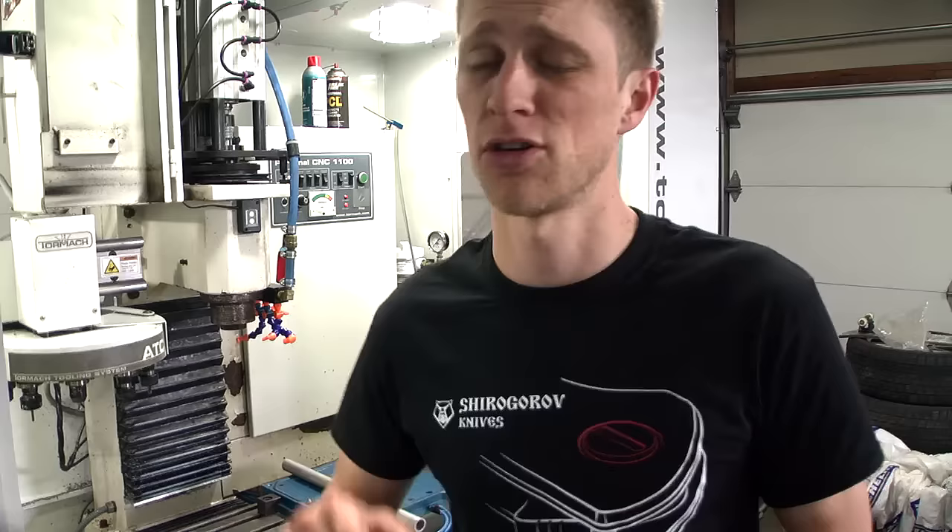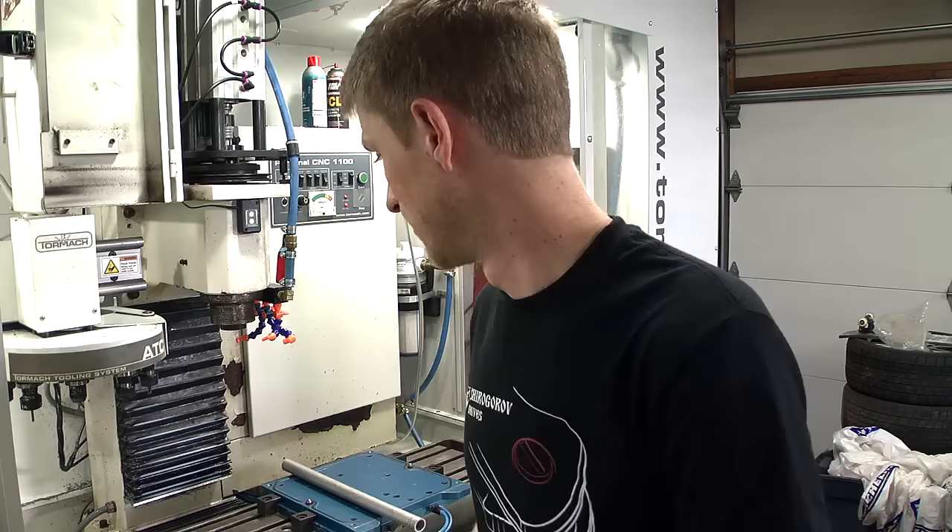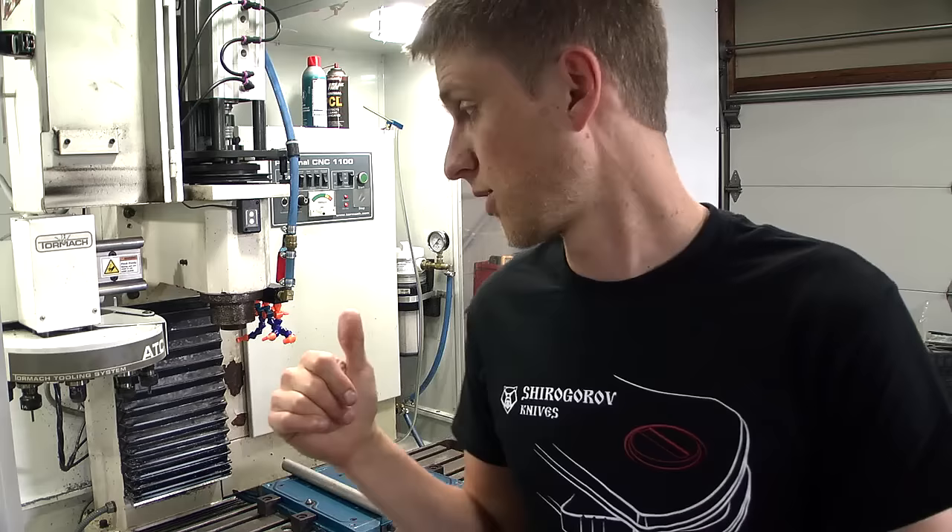That is a huge thumbs up for these machines — replacement parts are cheap, easy, you can put them in yourself. I'm going to set the timer and see how quick I can put this thing in.